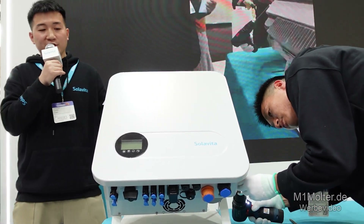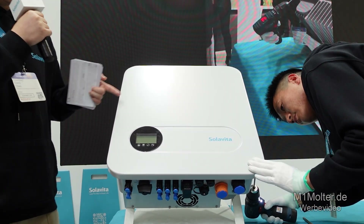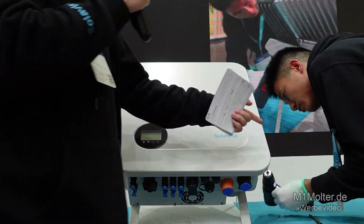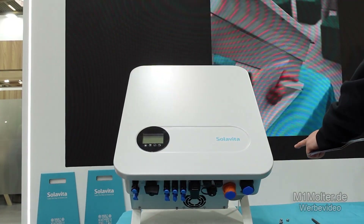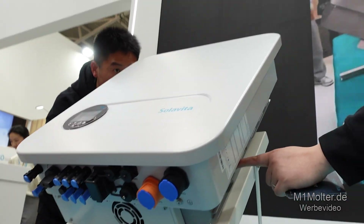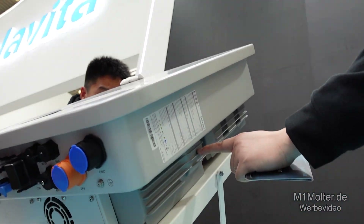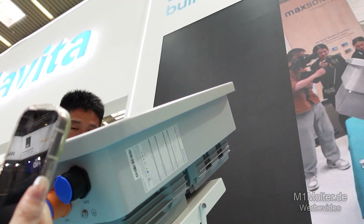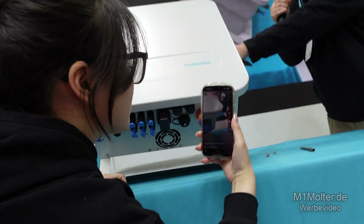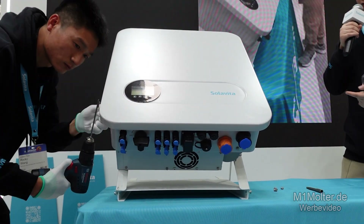The benefit is that you cannot see the screws on the front side, making our inverter more beautiful. On the right side there are two inductor boxes. The first one is the power inductor box, which is used for boost or buck circuit. The other one is the DC to AC converter inductor box, which is used for AC filtering.